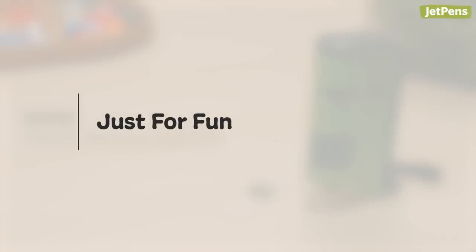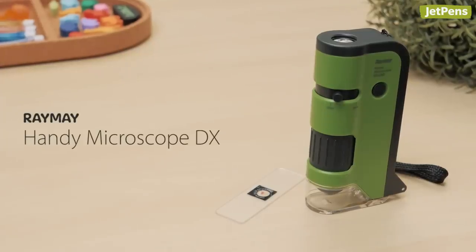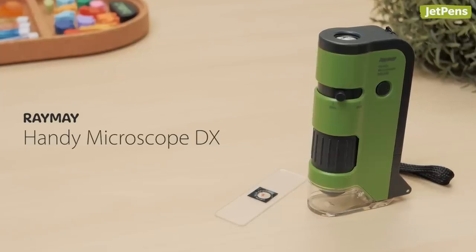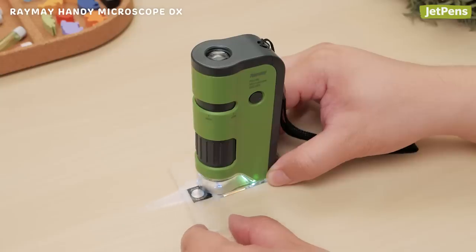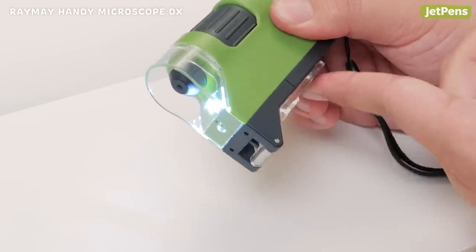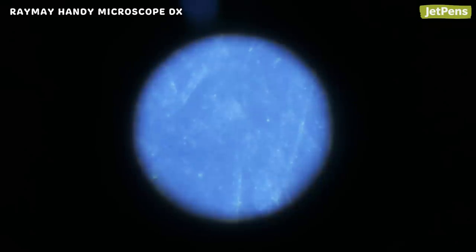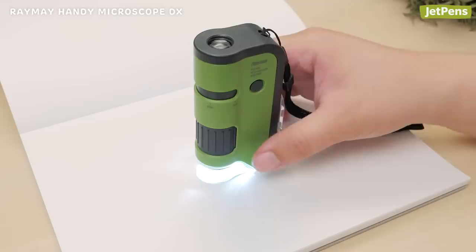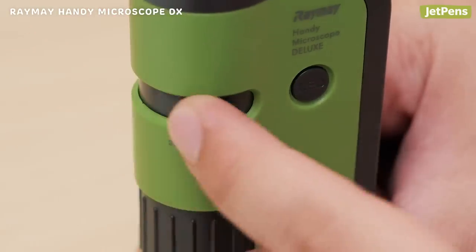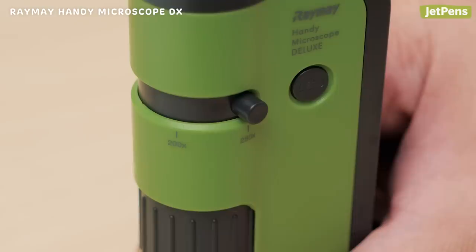Just for fun. The Raymay Handy Microscope DX lets any curious mind examine everything from plants to fabric. To view prepared slides, simply place the plastic light panel underneath the microscope. Flip the panel up along the back of the microscope to view opaque objects or to use it as a flashlight. It offers magnification from 100 to 250 times.